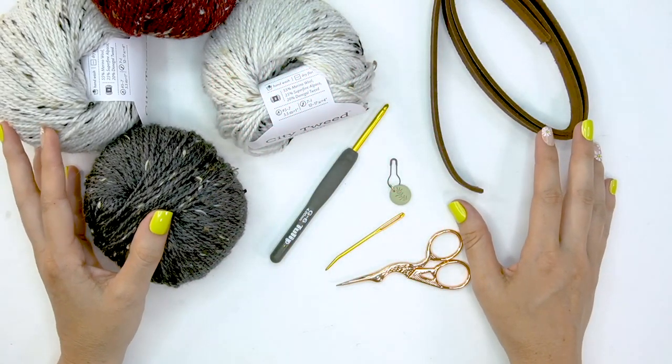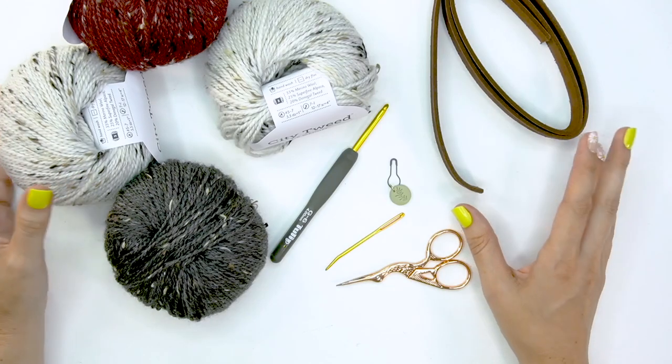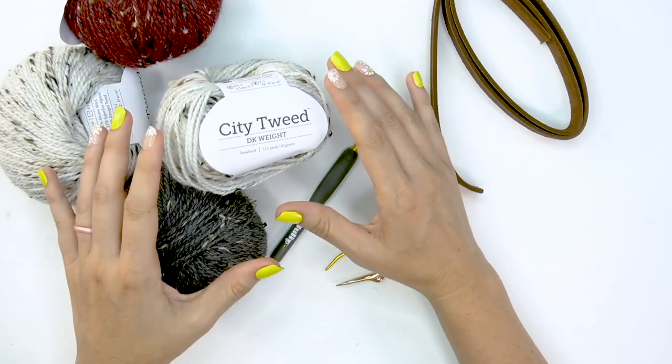I am really thrilled to be creating another colorwork stocking. I think they are so much fun, and this prancing deer is absolutely adorable. Of course I love using City Tweed — it really creates a rustic and classic look for these stockings.